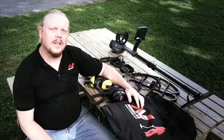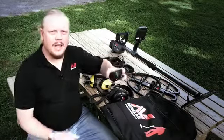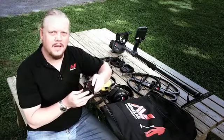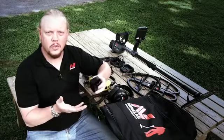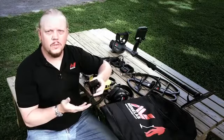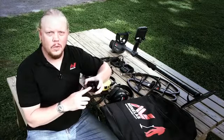The CTX 3030 comes with a lithium iron rechargeable battery pack, but you can also get an alkaline battery pack that lets you use alkaline batteries. This gives you a second battery pod if you're out in the field for a long period of time and your rechargeable battery runs down. You can put this on instead and carry extra alkaline batteries.